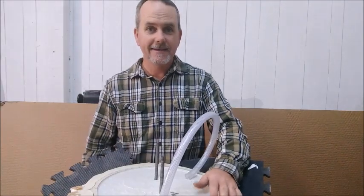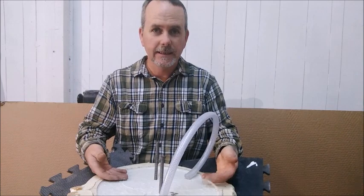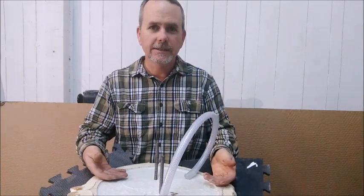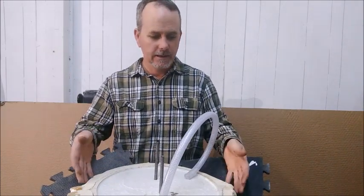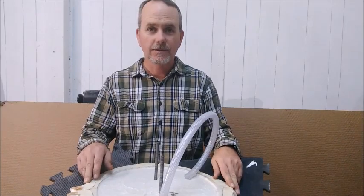Okay, so it's the next day. This concrete pour went well last night, and they suggest you wait 12 to 16 hours to let it set. It's been 14 hours, so I'm going to go ahead and take the mold apart and we'll see how it turned out.